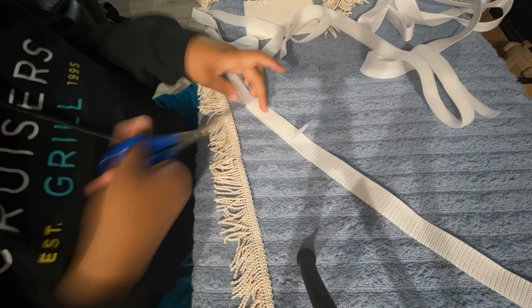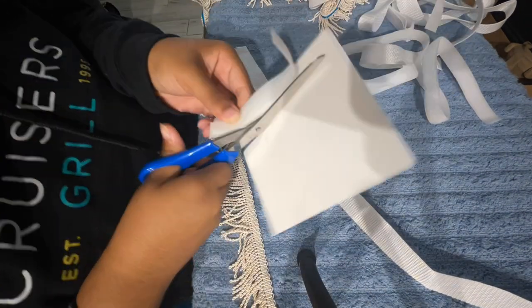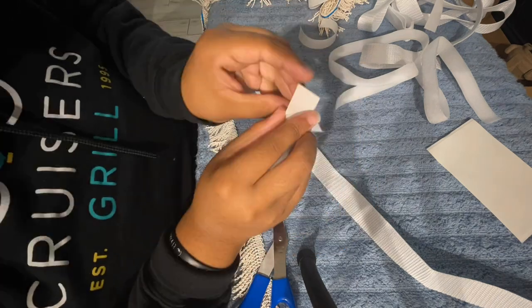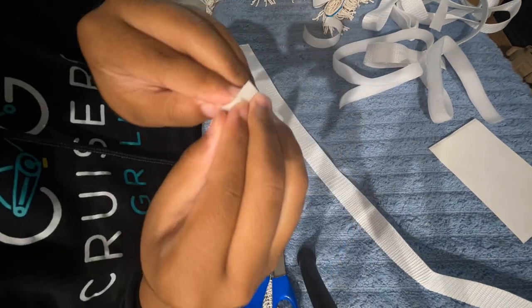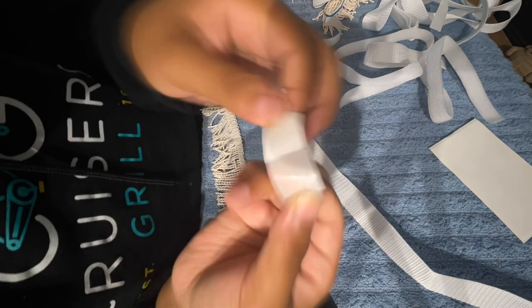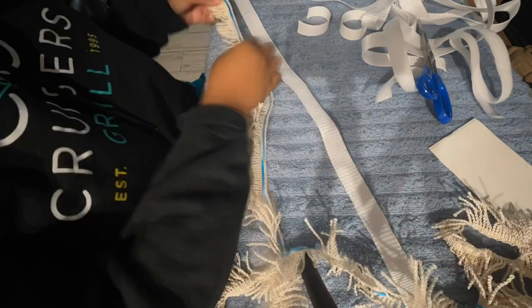Right now I just have the polyester belt and I measured it out. It was too long, but these are peeling sticks — the double-sided tape I was telling y'all about. So I'm peeling it right here, putting it on one side to get ready for the Velcro. Measuring it out, measuring the fringes out.